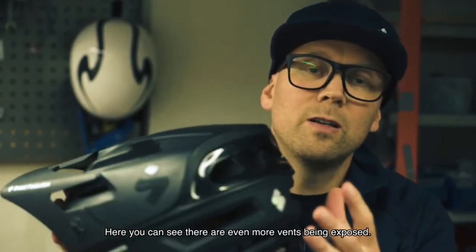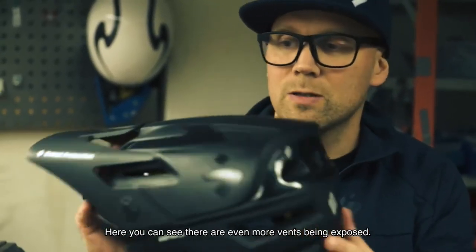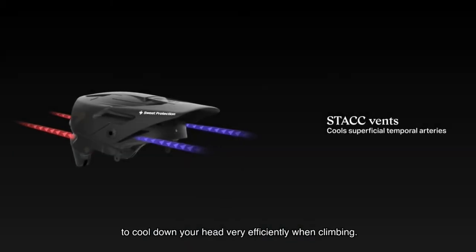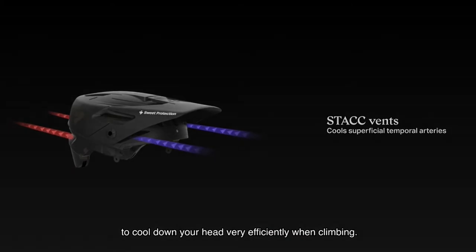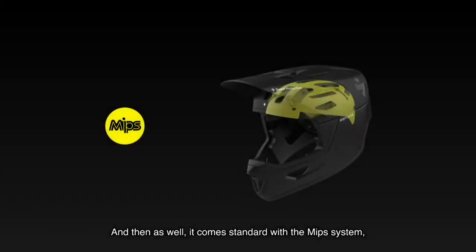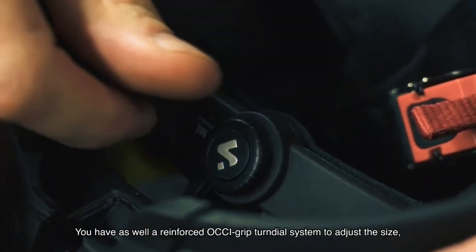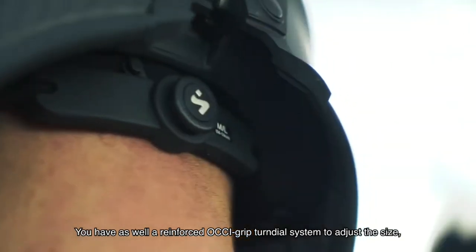Here you can see there are even more vents being exposed. You have what we call stack vents, which channels air past the arteries to cool down your head very efficiently when climbing. It also comes standard with the MIPS system, which is there to reduce rotational forces on the brain. You have as well a reinforced octogrip turn dial system to adjust the size.